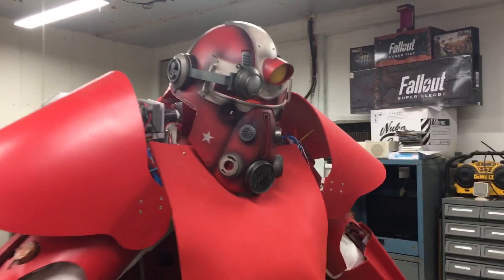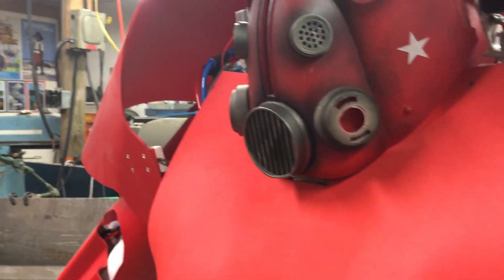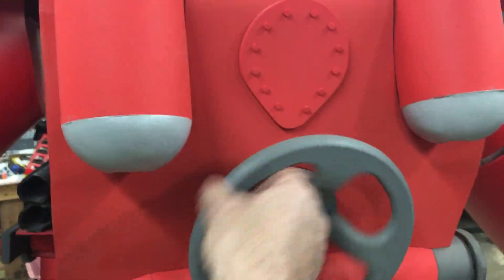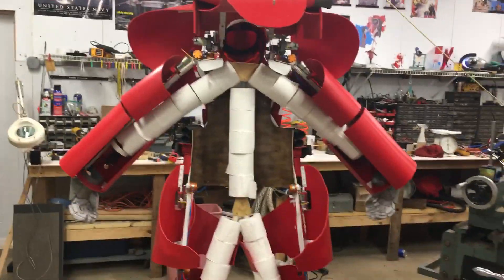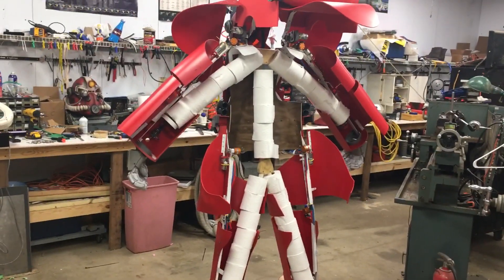Anyhow, on to the suit. The purpose of a power armor is tasked with protecting something which is important, so on that note I will give you guys what I got today. I give you the T51TP — enjoy, and I'll see you next time.